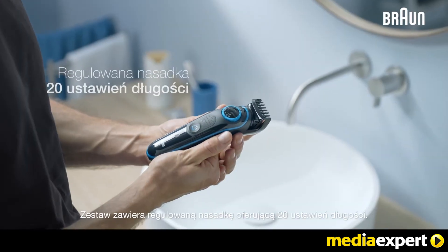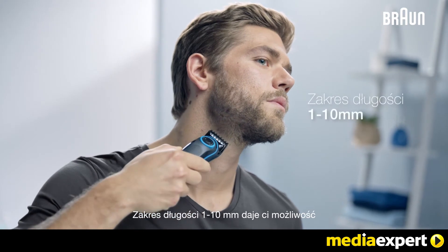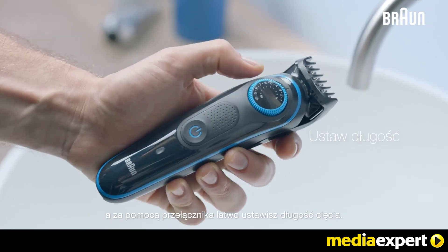The set provides an adjustable comb for 20 length settings. With a length range of 1–10mm, it gives you the full flexibility for short to medium beards, and you can easily adjust the lengths by using the dial.